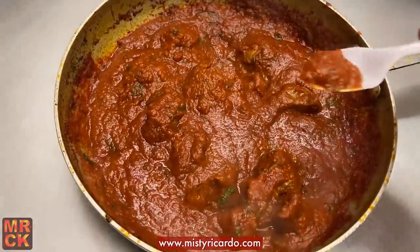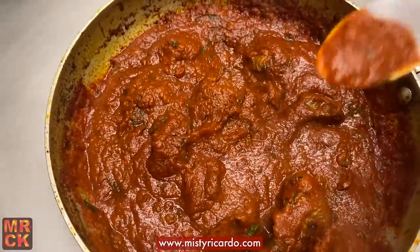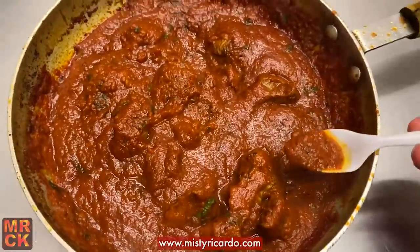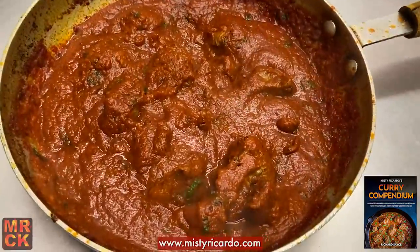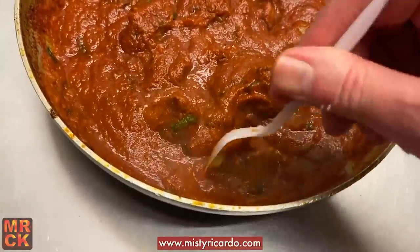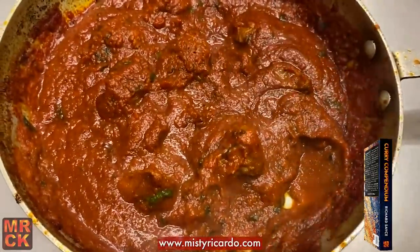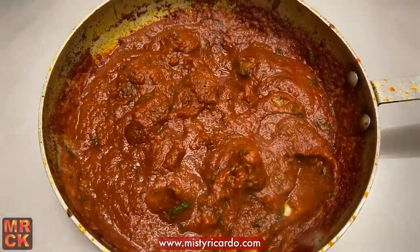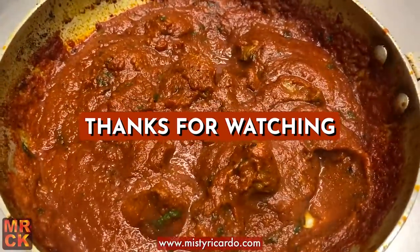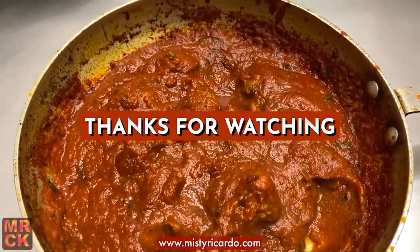I'm taking this home later so I'll demolish the rest of it later, but I'm going to have a quick taste now. Nice looking sauce — I did add a bit more base gravy because I like it that way, so the way chef Abdul cooks it was a bit thicker than this. Mmm, that's very nice. Curry will taste better when it's cooled down and had a chance to mature. Let's try some of the lamb. Oh gorgeous, yeah — very delicious! Thank you for watching, this is Misty Ricardo, also known as Richard Stace, at Bhaji Fresh Warrington.